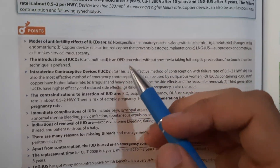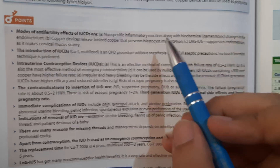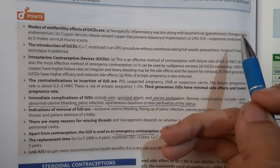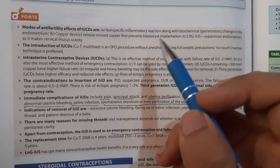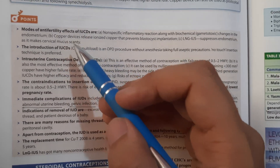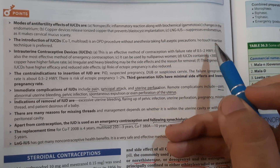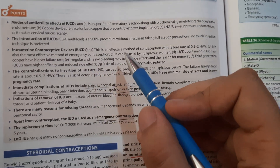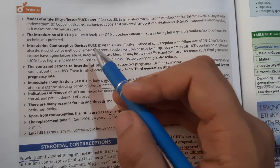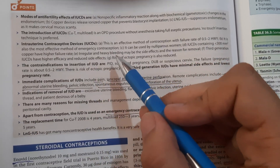Summary of key points: The mode of anti-fertility effect of IUCDs is non-specific inflammatory reaction along with biochemical gametotoxic changes in the endometrium. The copper device releases ionized copper that prevents blastocyst implantation. LNG-IUS suppresses the endometrium and makes cervical mucus scanty. Introduction of copper T is an OPD procedure with no anesthesia, following full aseptic precaution with a no-touch insertion technique. The IUCD is an effective method with failure rate of 0.5 to 2 per 100 women per year. It is also the most effective method of emergency contraception. IUDs containing less than 300 mm² copper have higher failure rates.